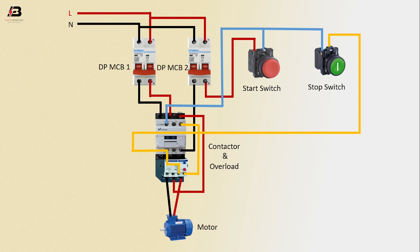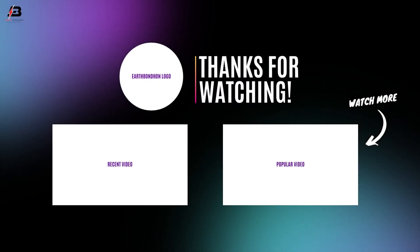Now this circuit is ready for use. So viewers, that's my video. If you like my video, please like and share my video with your friends and on your own social media. Thanks for watching and thanks for being with me. Thank you so much.